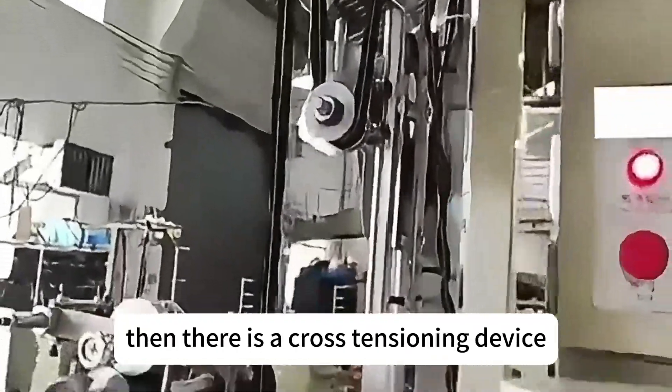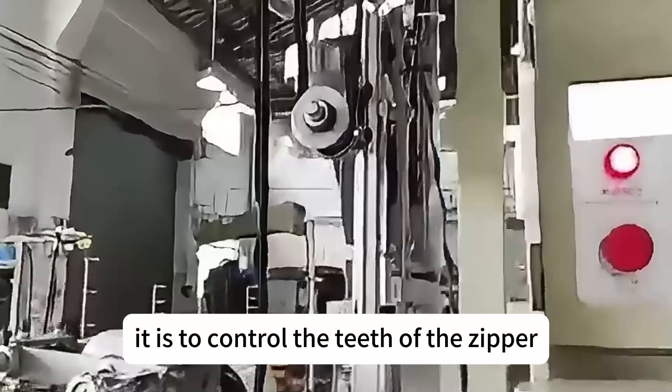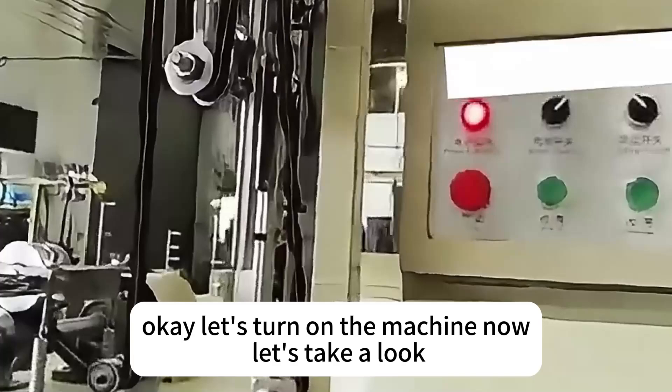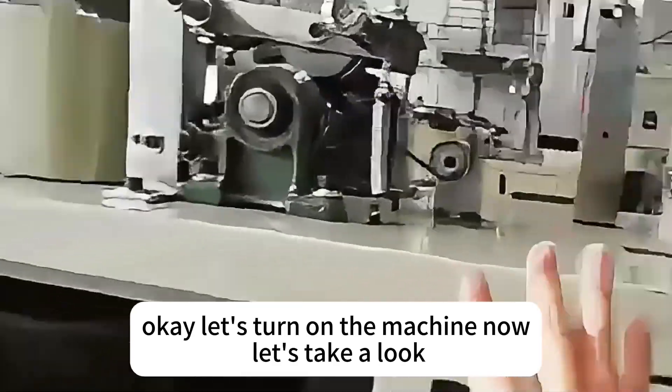Then there's a cross-tensioning device. It's used to control the teeth of the zipper so that the teeth of the zipper are not stretched. Okay, let's turn on the machine now — let's take a look.